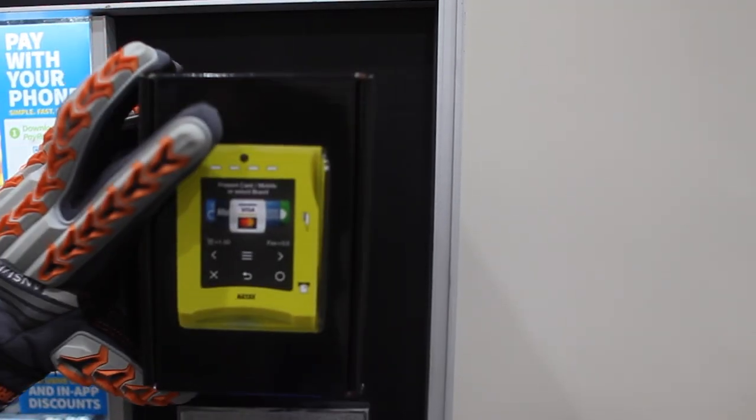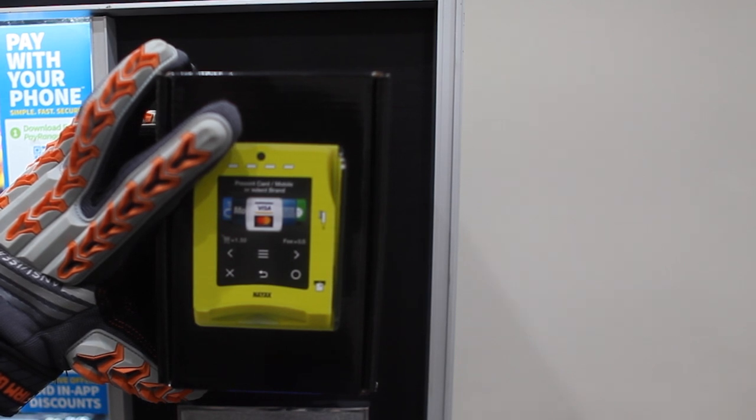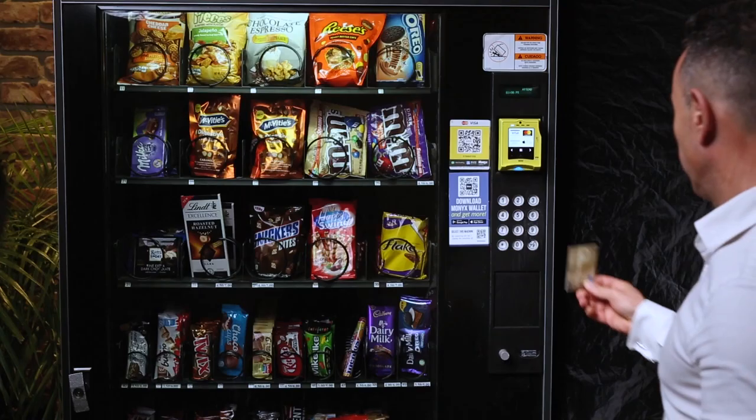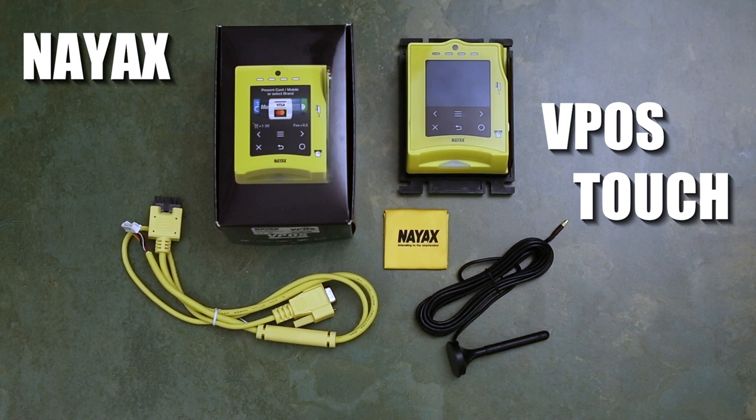Today I'm going to show y'all how I installed the Nyx card reader on my vending machine that did not already have the holes set up for the card reader. Nyx card readers support Apple Pay, credit card purchases, all that on your vending machine. Supposed to bump your revenue up. I'm gonna show y'all all the contents, everything that comes in the box, and everything you'll need to make sure your installation goes smooth.